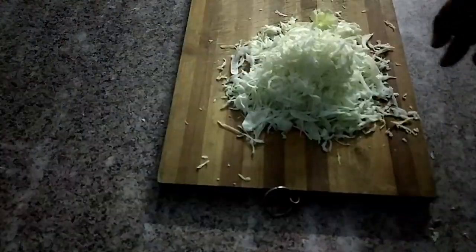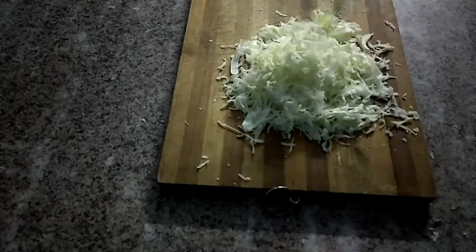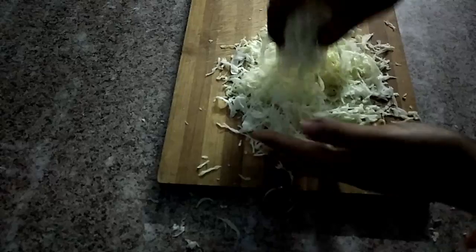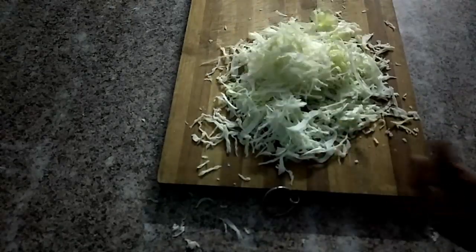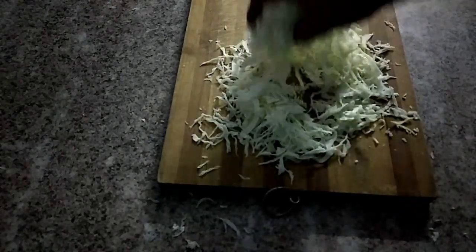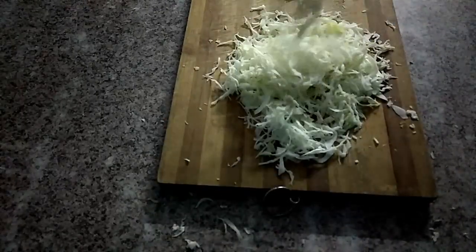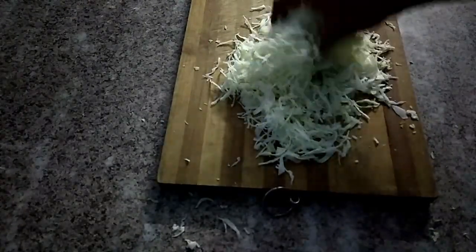You can cut the pieces from the plate. You can use cabbage and cook the cabbage. You can cook it in a bowl in about 2 minutes.